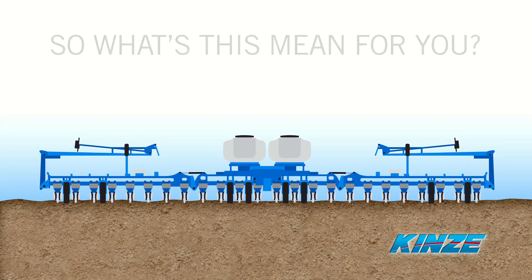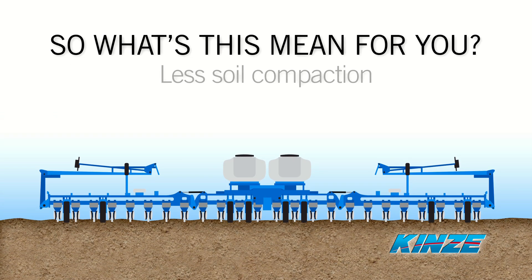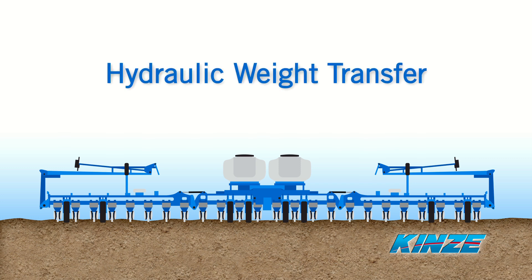So what's this mean for you? More flexibility with planting schedules, less soil compaction, healthier plant growth, and higher yields when compared to planters without hydraulic weight transfer.